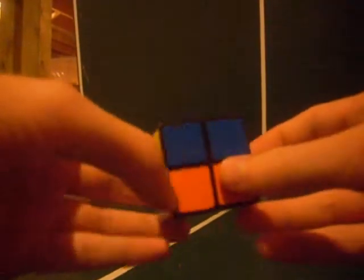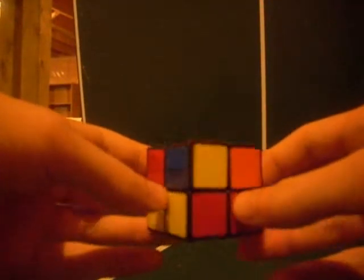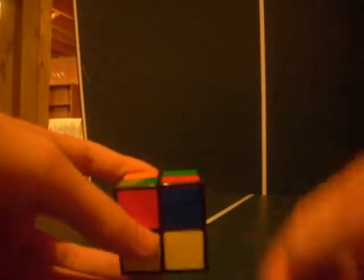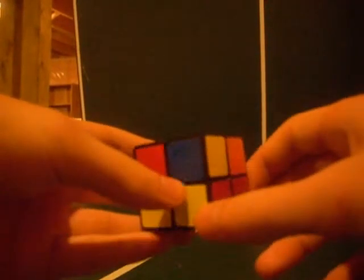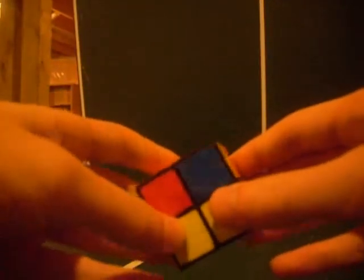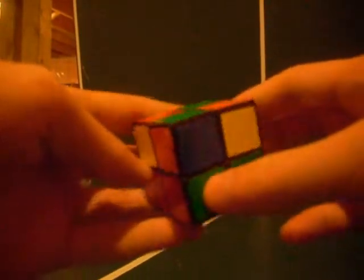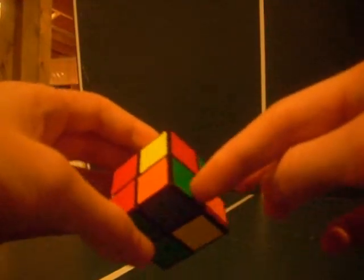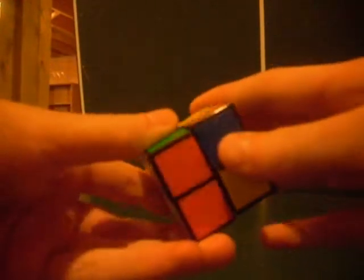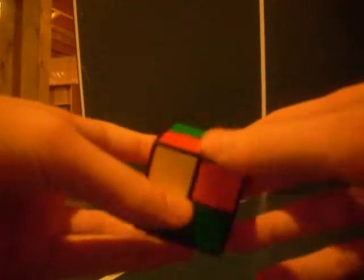Now that the first layer is done, you have to do the second layer. Like matching the corners on the first layer, we match with two colors. The first thing we have to do is orient all the corners. Find one corner piece that can be put in the right spot — here's one, green-orange. That's red and green, so move it there. Now there's green, orange, green, orange.